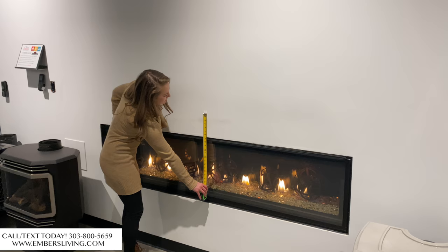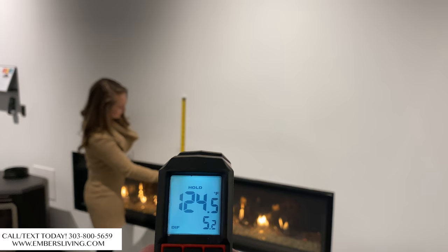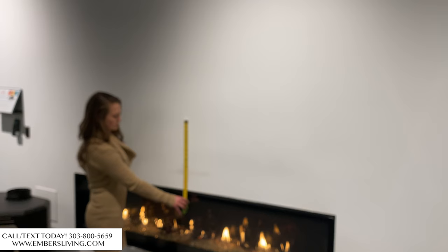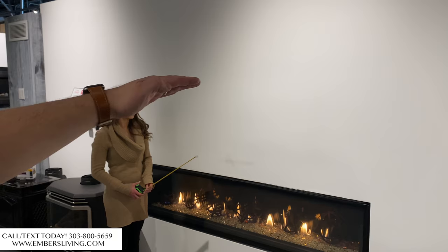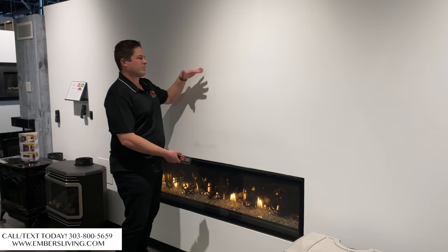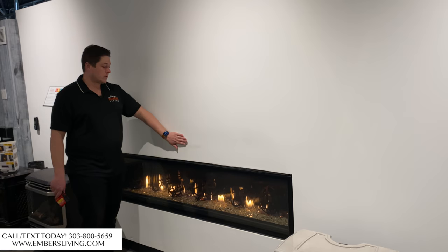Now let's see the temperature difference. At six inches on this cool wall model, we're reading about 124 degrees — that's about a 100-degree temperature swing from the other model. At 18 inches, we're right around 100 degrees, which is a perfectly acceptable temperature range. So with this fireplace we can mount the television as low as six inches above it — though 12 inches looks better aesthetically. There's a huge difference between the two.